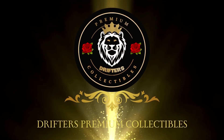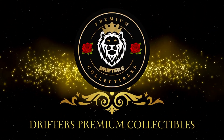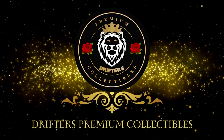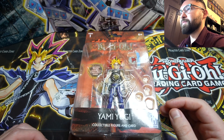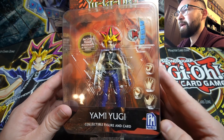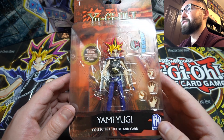What's up YouTube, Drifters Premium Collectibles here. Today we are going to be reviewing the Fat Mojo Yu-Gi-Oh collectible figures that they released in December.